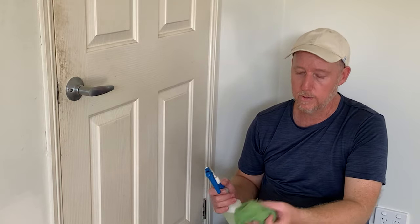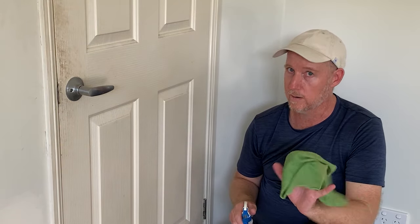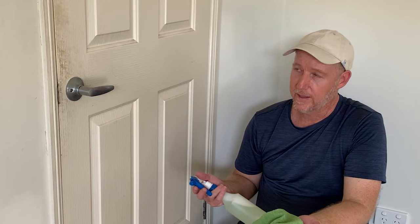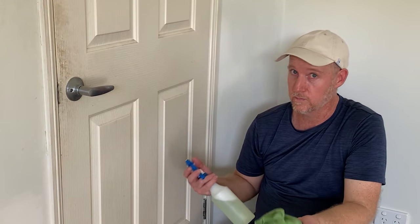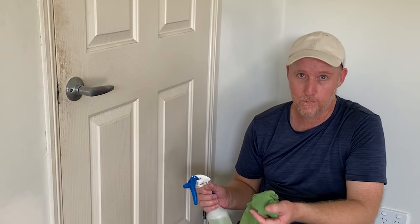So just pre-spray the whole door. Sometimes you'll just spray it onto a microfiber cloth - that works. In this case, I kind of need to get some soaking happening because it's really thick grime. But that's what we'll do now. We'll get stuck in.